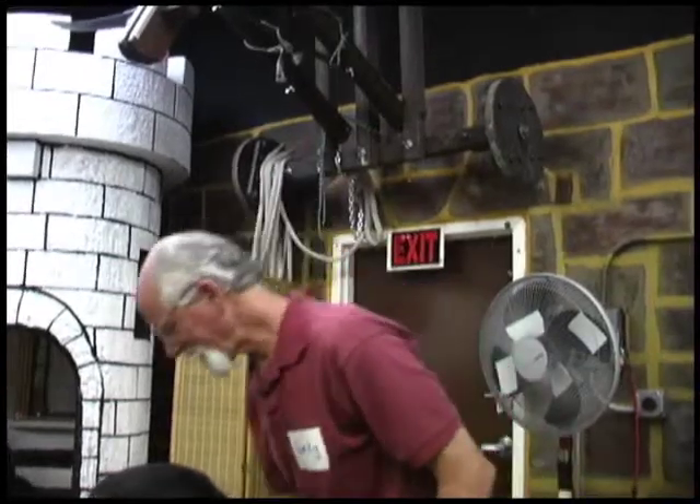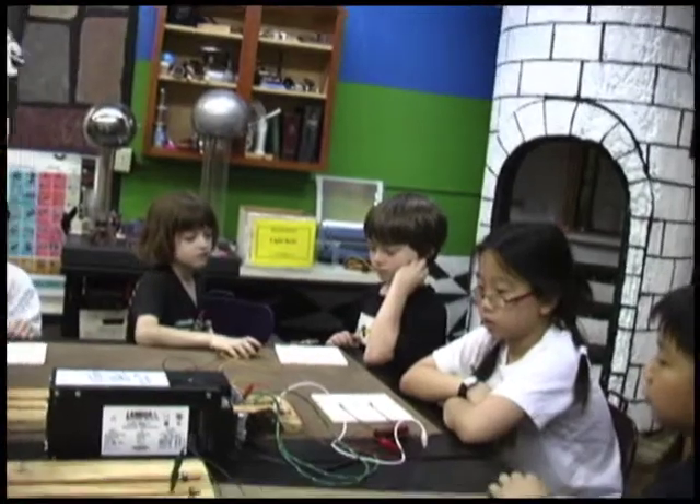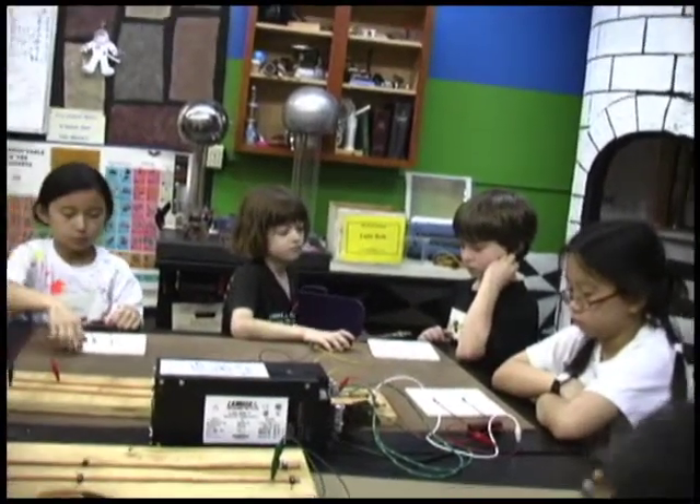When Edison did his experiments, he failed 3,999 times. Do you think this is going to work or fail? Fail. We'll see. She said he didn't fail — power is now on — it just didn't work 1,999 times. That's what I said.